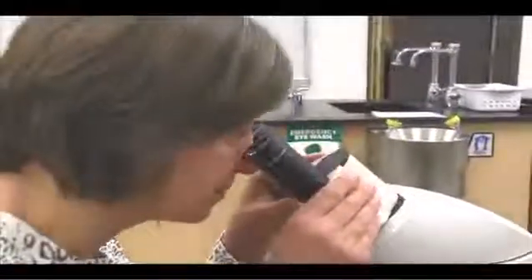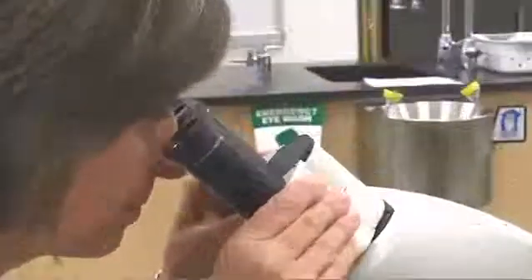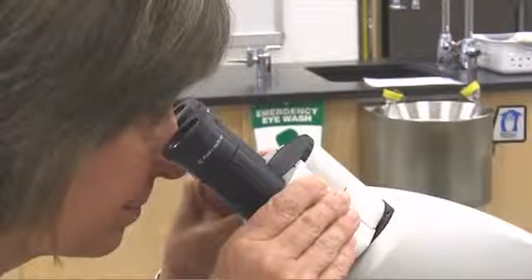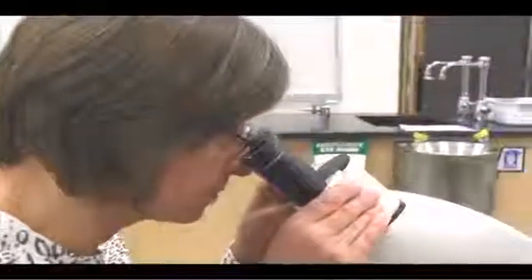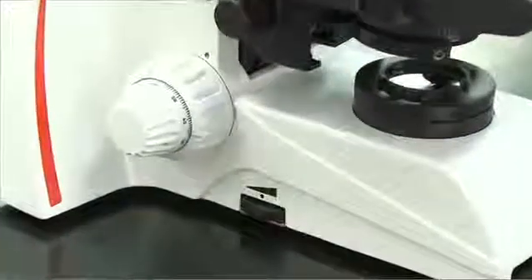Look through the oculars and move the viewing tubes until the image resolves into one circle of light. Do not press your eyes against the oculars — keep some distance. You may use the microscope with or without glasses. Use the rheostat to increase the light to a comfortable viewing level.